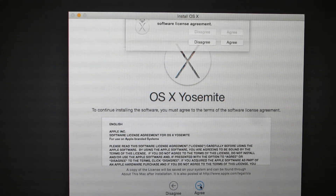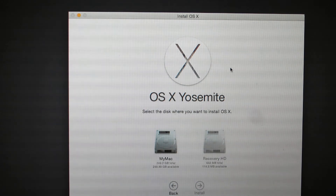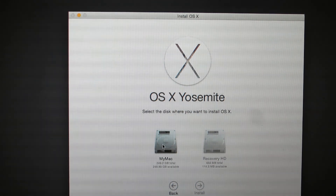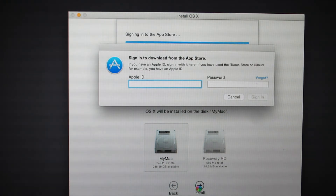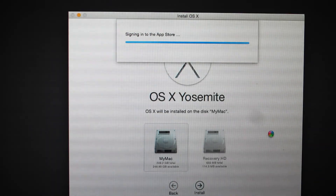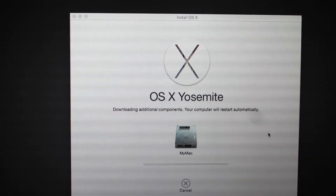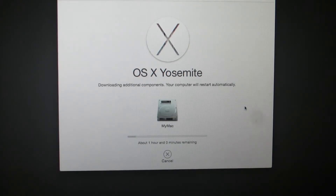Agree to the terms. Now I'll have to choose my main hard drive on the left to download and install the operating system on it. I'll be required to provide the Apple ID and password. After I provide those, it will go directly to downloading the operating system.